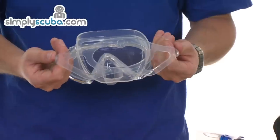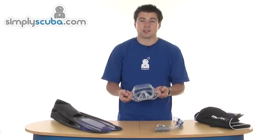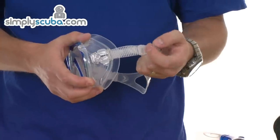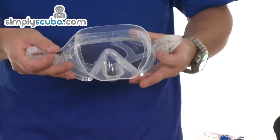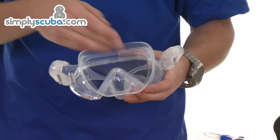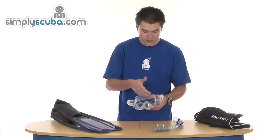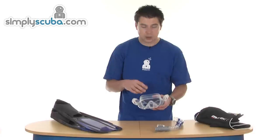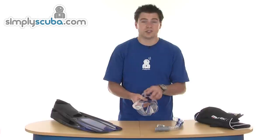The strap at the back spreads out into a much wider area, which really helps improve comfort and keeps the strap in place. The skirt itself has all the edges smoothed off for a nice smooth finish to improve comfort. You've also got a second skirt on the inside, which increases the surface area that seals against the face, really helping to cut down any water trickling into the mask and causing discomfort.